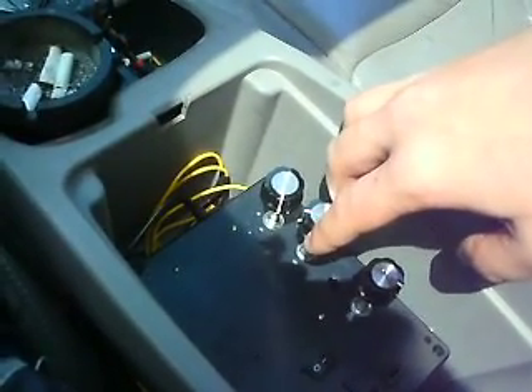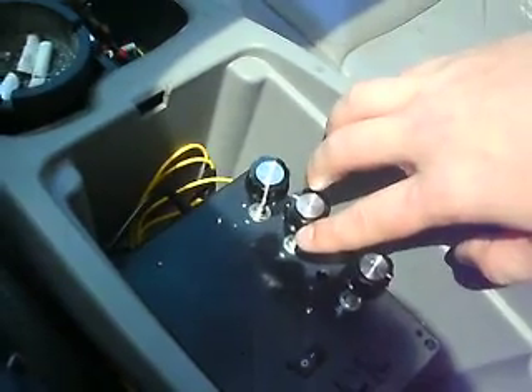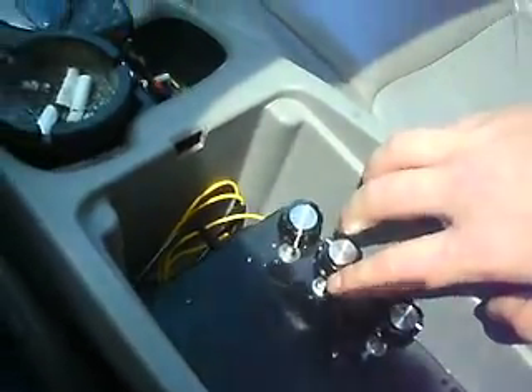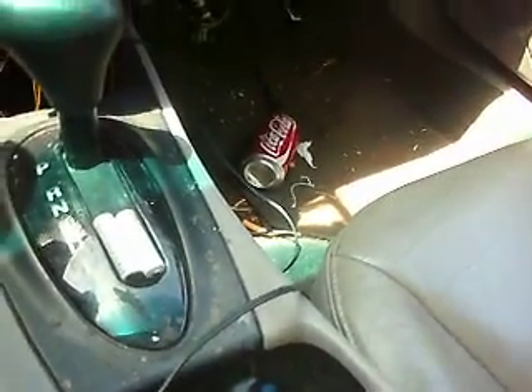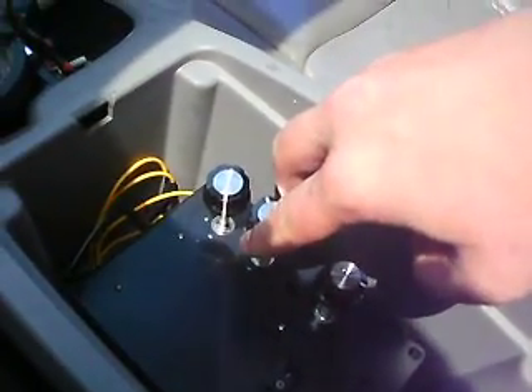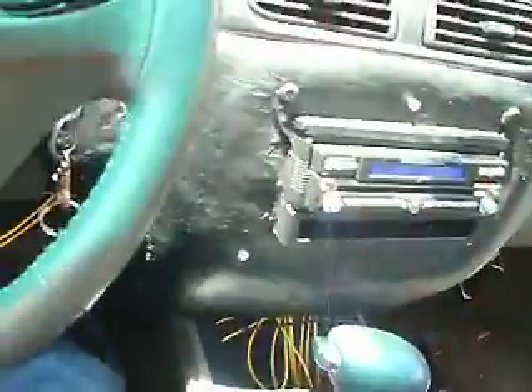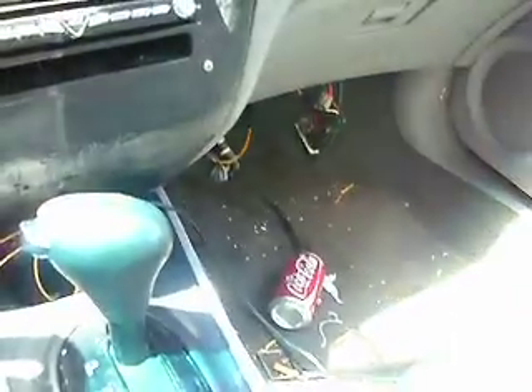Setting one or two is over here. There we go, it's on the floor. All right, setting three — now we're still coming out on the floor as well as up on the dash.